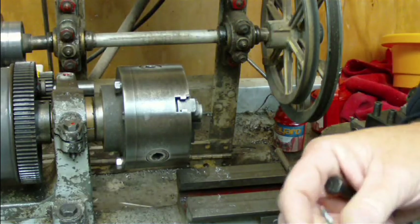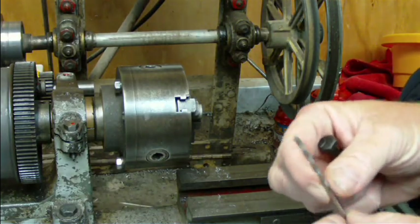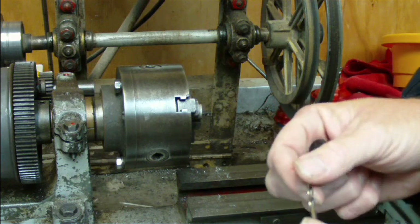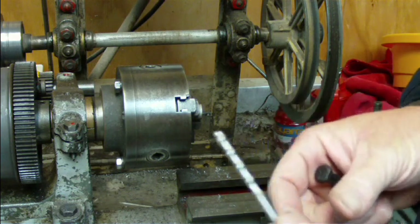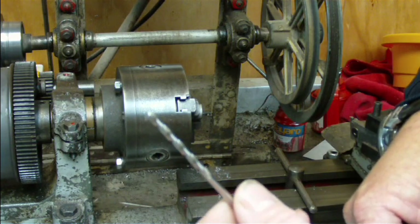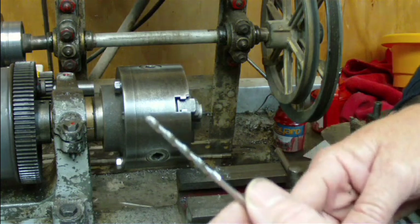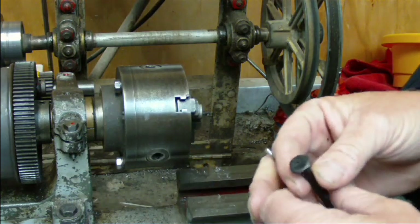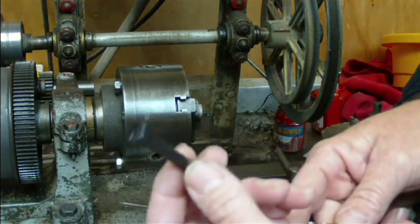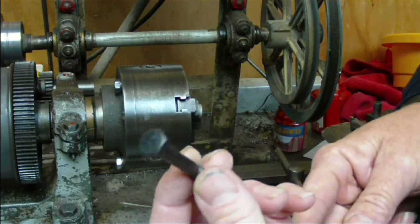Hi everyone and welcome back to my shed. The other day I did a video on making a cribbage board and I was asked how I managed to get a 1/8th inch drill into my router chuck. Today I'm going to show the answer to that question — the trick is we're going to make an adapter for it using this quarter inch bolt.